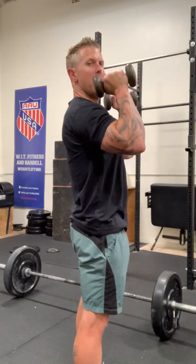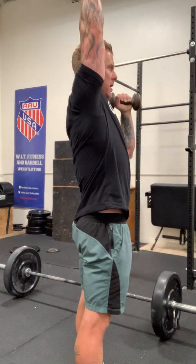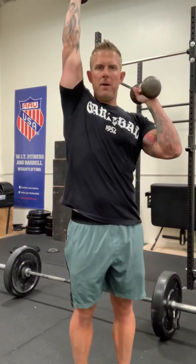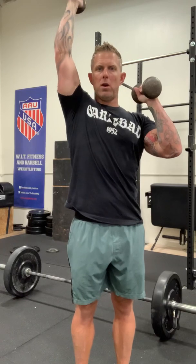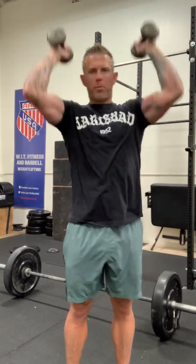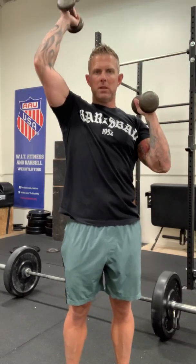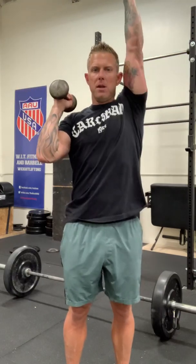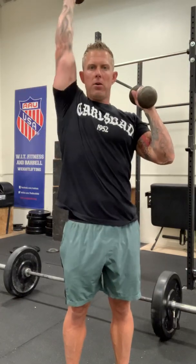Notice when I drive up, I'm driving that dumbbell straight up in a straight line overhead where my bicep is close to my ear. Piston press means I'm going to do one arm, come all the way back down, get that weight to my shoulder, and then press up overhead. This is not a super crazy rest motion where one's coming down as the other one's firing — I want you to finish the rep. As soon as it stops, the other one presses. Notice I'm not trying to rush through the reps — it's nice and controlled.